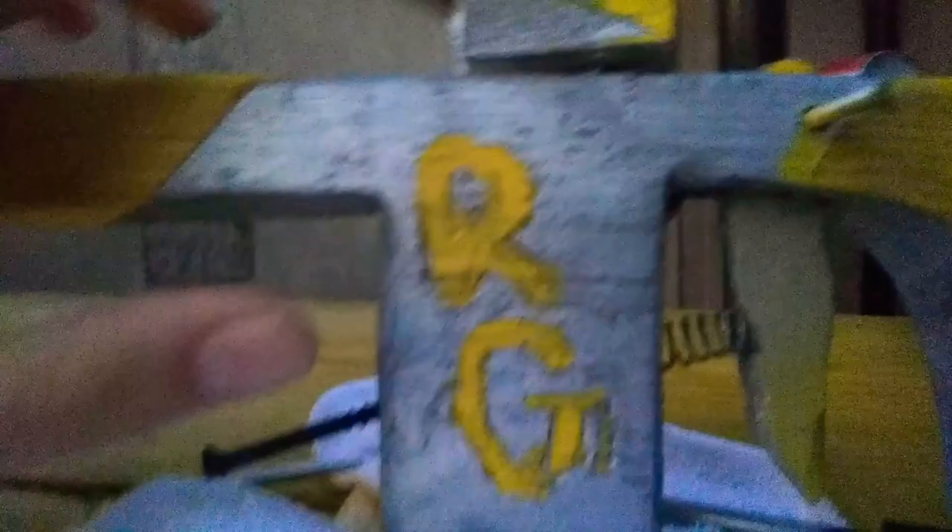Here's the best part — if I flip this over, right here it says 'RG.' If you guessed Rapid Games, you'd be correct — that's the initials for my channel. I'm going to try to put the channel initials on everything I make from now on. It kind of worked out that I hadn't already spray painted it yellow when I thought of the idea.